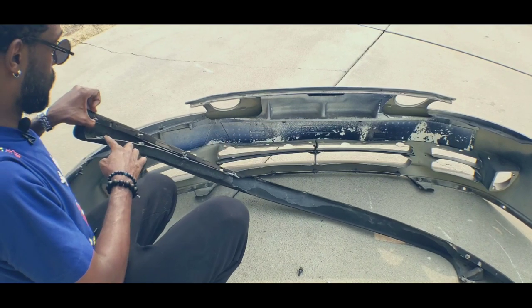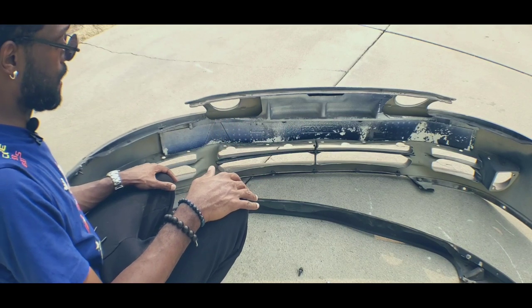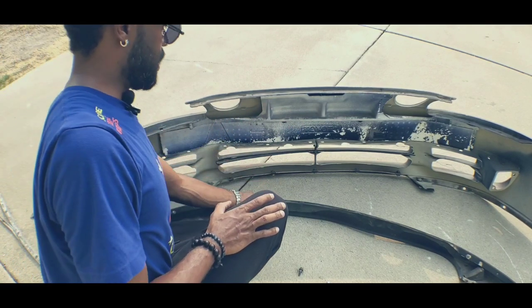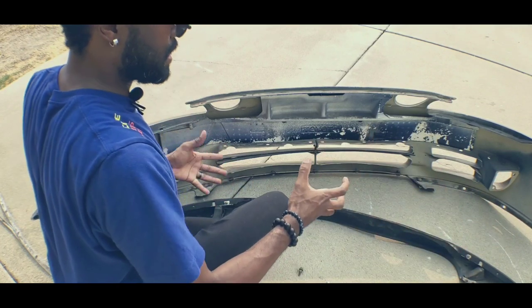If you're worried about not having holes, use the marker points on the lip or your liner tray - it should line up just fine. Same with the bottom piece right here - you'll have the holes. Start with the outside first and then work your way to the inside.